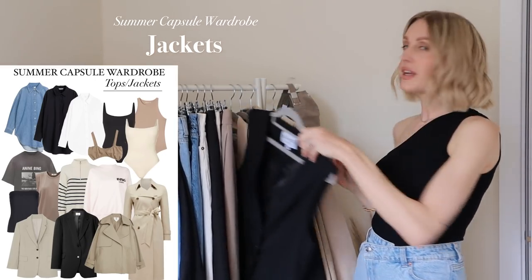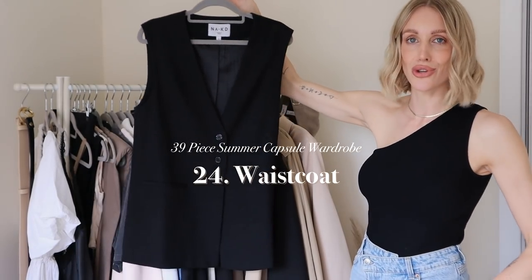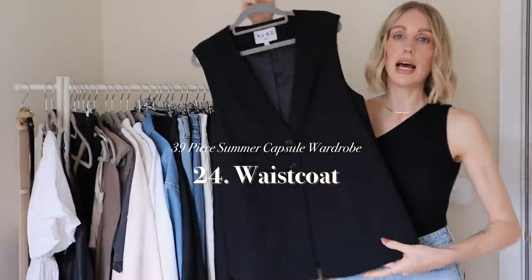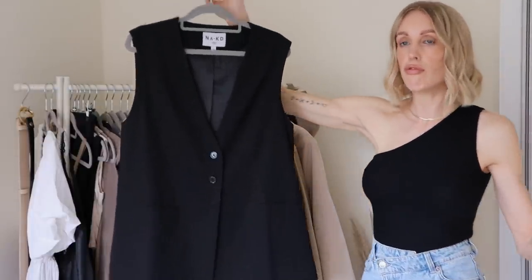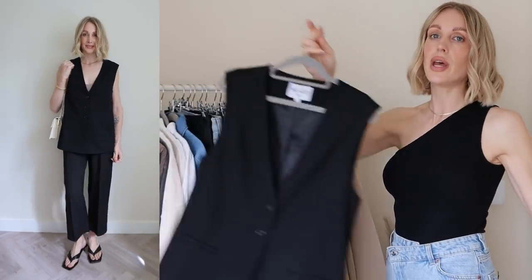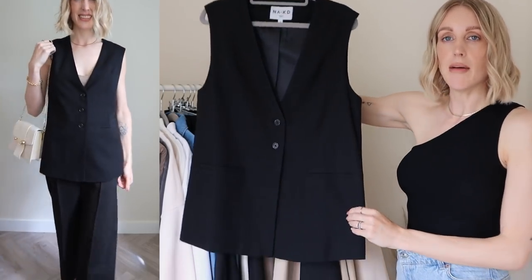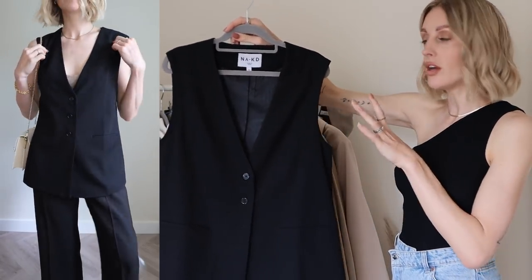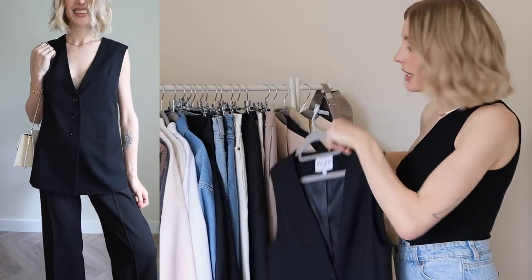Moving on to the jacket section — I have four jackets, or actually five. The first is a waistcoat, which I've categorized as a jacket. I've gone for a long-line oversized version — you could go more fitted, whatever colour you like. I love wearing these open with a top underneath as an extra layer, or on their own. It's a bit of a trend piece but I'm really loving it, and being sleeveless it's perfect for warmer days instead of a blazer.